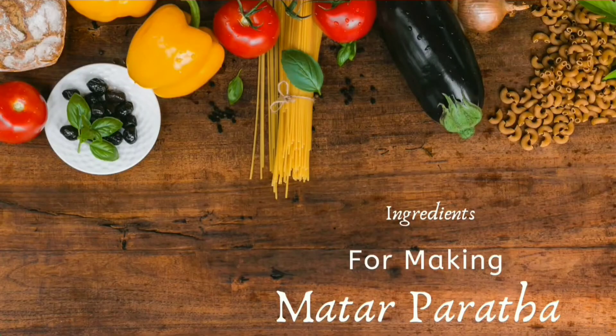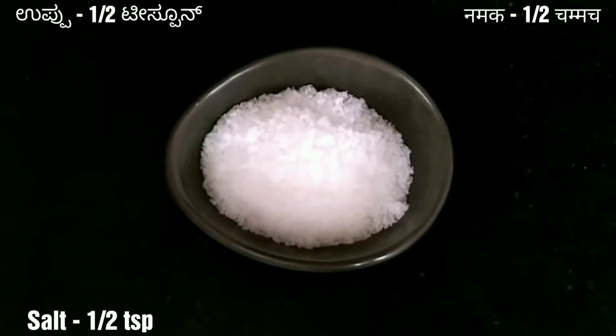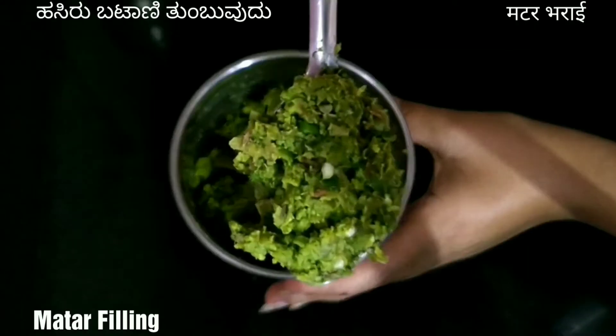Now let us check the ingredients for making mutter paratha: 2 cups of wheat flour, 1 teaspoon of salt, water as required, 2 tablespoons of oil, and the mutter filling.